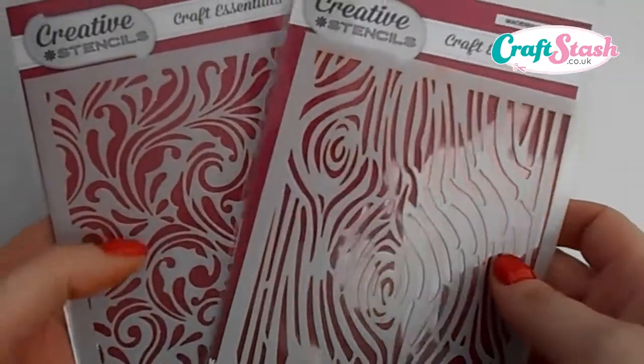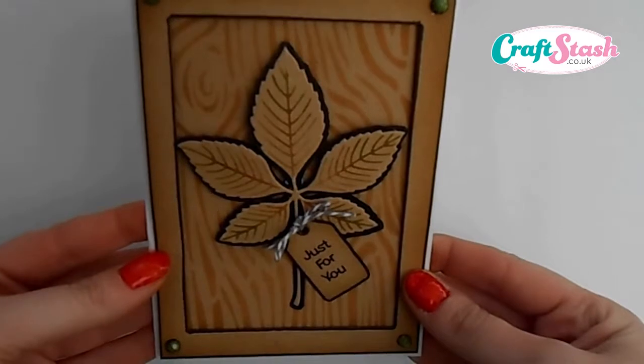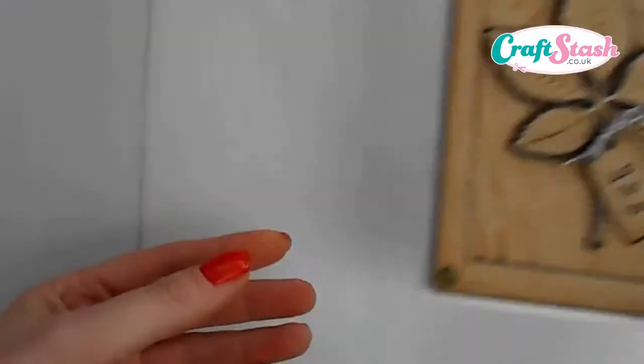Last time I focused on the flourish stencil. Today I'm going to work with the wood grain stencil. I thought I'd share with you how we can take the stencil and make this gorgeous wood grain effect background for our leaf die to sit on.